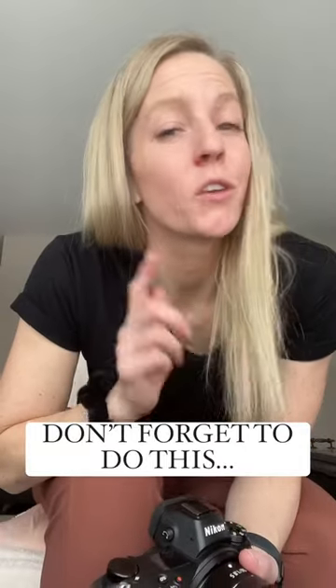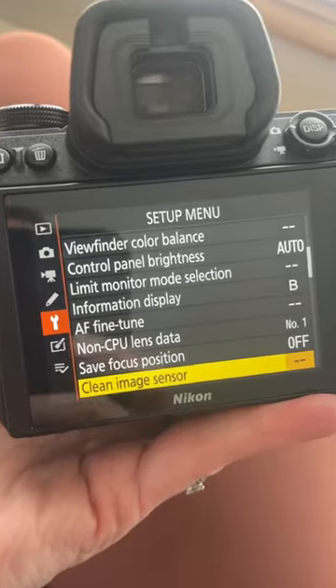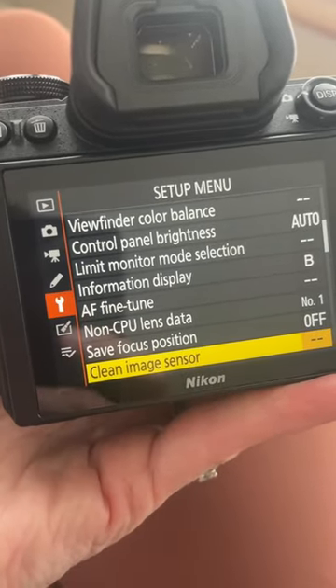Here is something that you need to know that you could be doing before every single photo shoot. Don't forget to click on in your setup menu 'clean image sensor.' The reason you clean your image sensor is because when you remove your lens, dust and particles can actually enter into your camera, and you do not want that because it will start eventually showing up on your images as little dust specs.